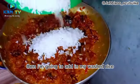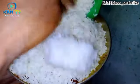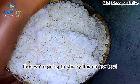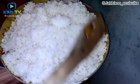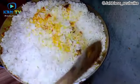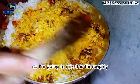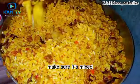Now I add in my washed rice into the sauce. We're going to stir fry this on low heat for about 20 to 30 minutes on low heat. Mix it thoroughly to make sure everything is well combined.